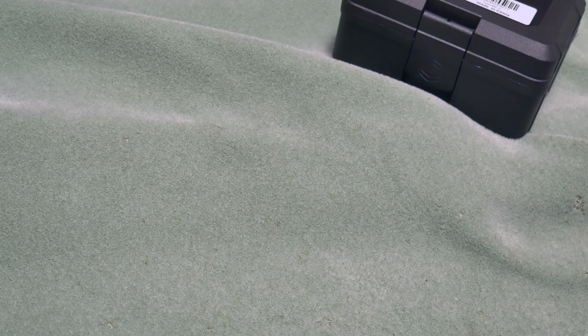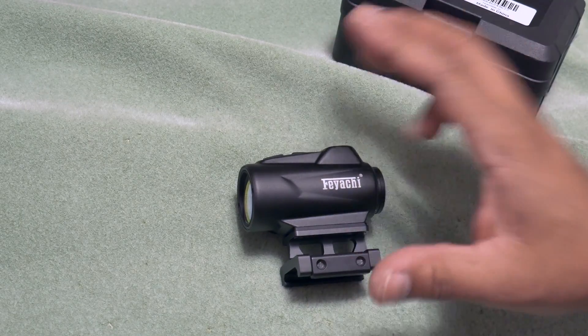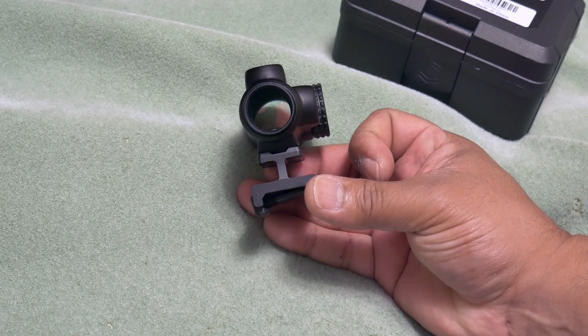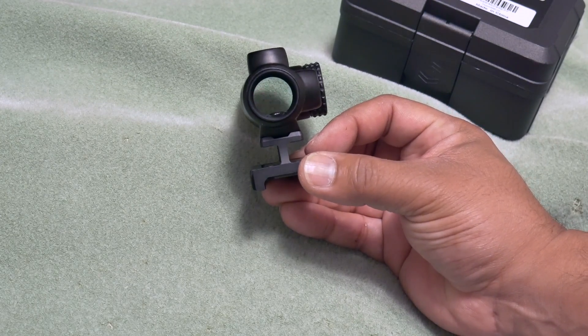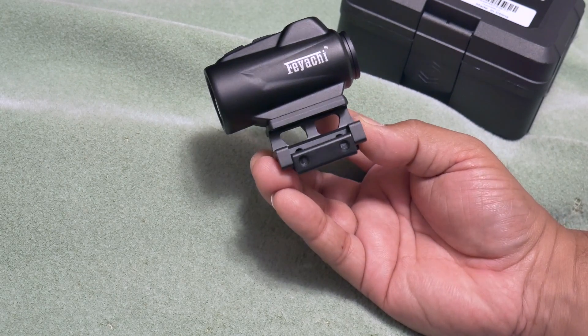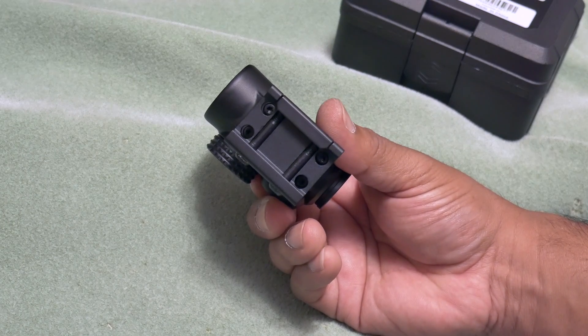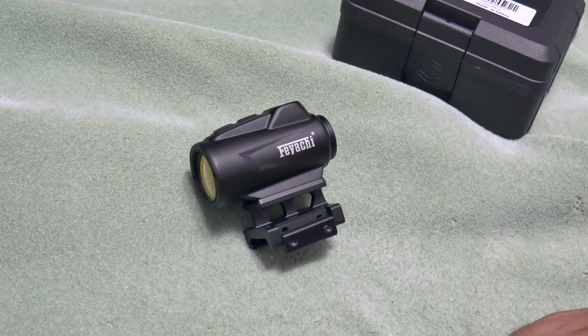Looking through it, there's slightly a starburst, but that usually washes out outdoors — won't know until I take it outside. It's a very bright dot; turning it all the way up it blows out quite a bit. I like the slick design — the optic isn't very big. One concern, which may be preference-based, is the mount: it's not the type with two towers open on the bottom, so you won't be able to use backup iron sights unless you find a compatible mount, which you can find cheap on Amazon.